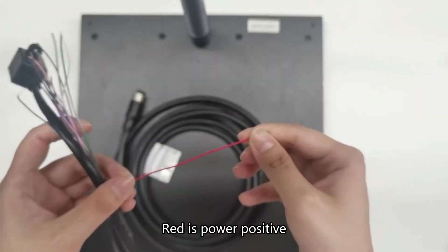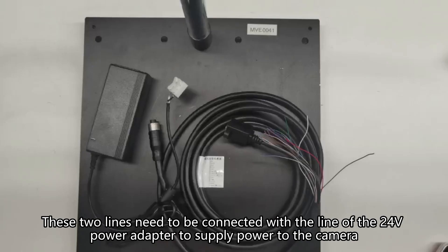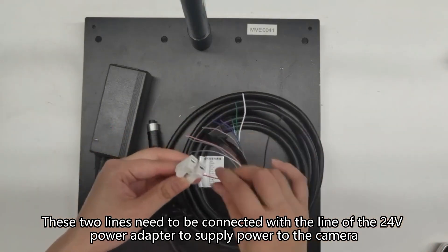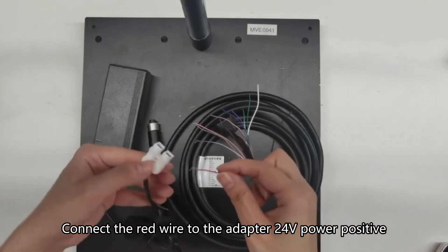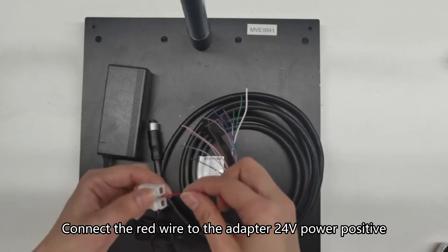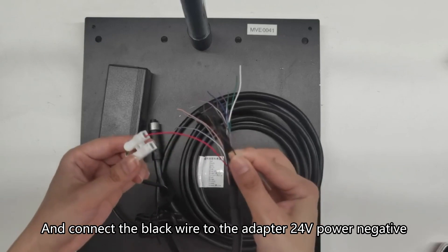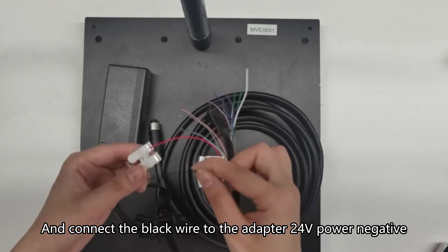Red is power positive and black is power negative. These two lines need to be connected with the 24 volt power adapter to supply power to the camera. Connect the red wire to the adapter 24 volt power positive, and connect the black wire to the adapter 24 volt power negative.